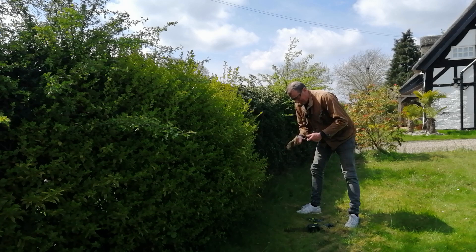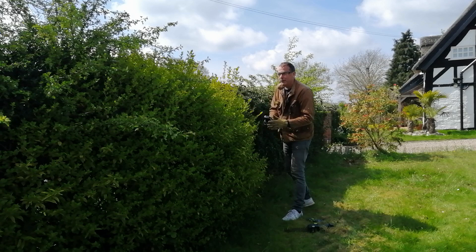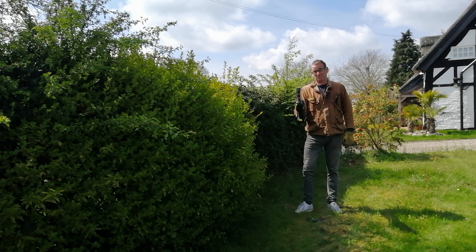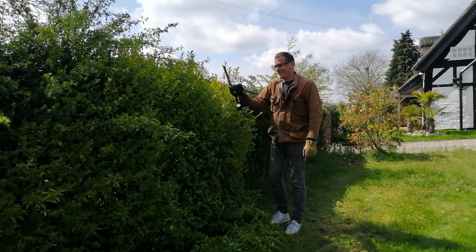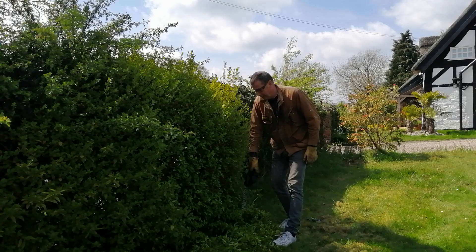Glasses on, gloves on, battery on. This hedge at the front of the cottage has several different species growing at different rates — you can see the holly which is slow-growing, while this plant, which I think is some kind of privet, is growing quite quickly and sticking out. That bulge is the first thing I want to take off. I have to say that was easy to use — not too heavy, well balanced. In terms of price point, this is mid-range, but so far so good.